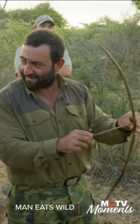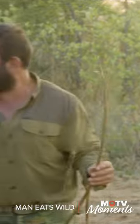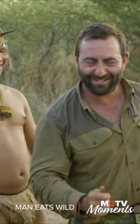Yeah, give it a little turn. Like this? I've got the green light on my bow skills.